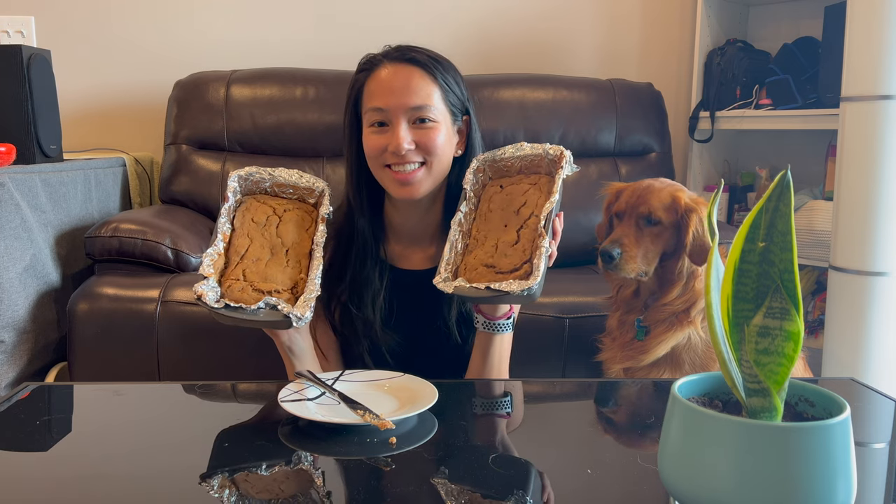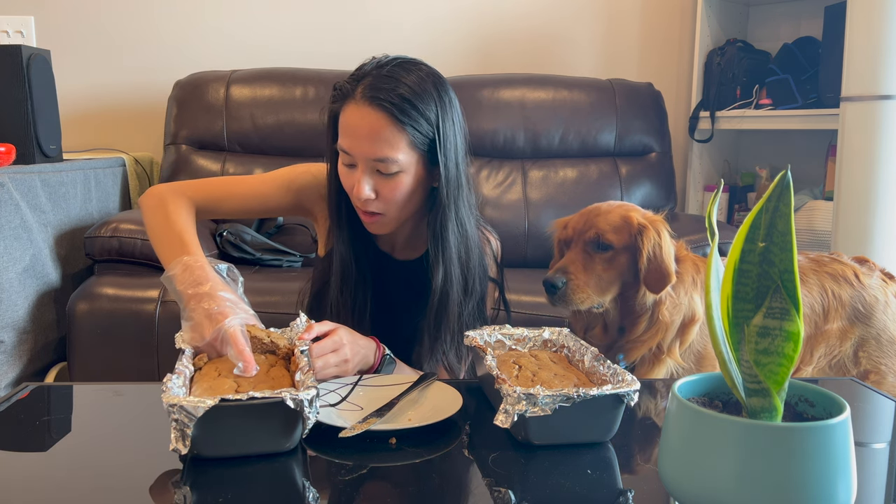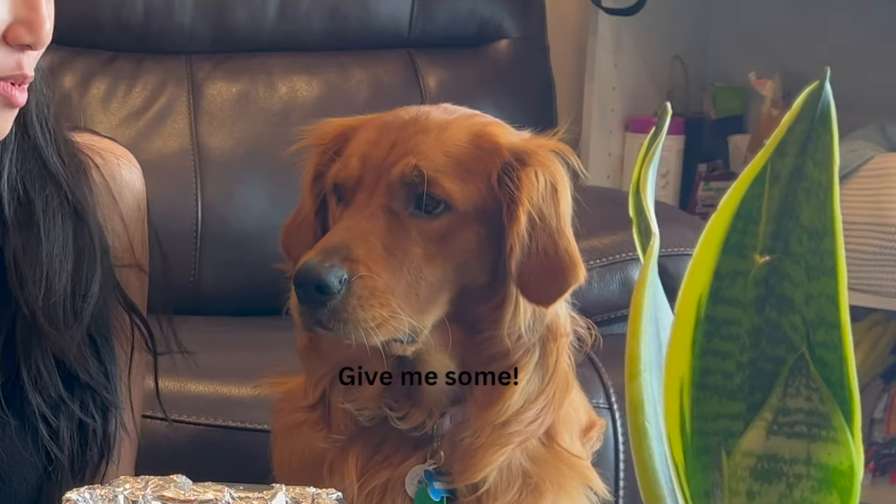Taste test time! It's so fluffy. Delicious! Thanks for watching, please subscribe.